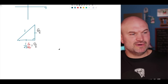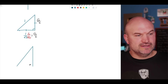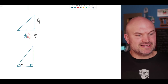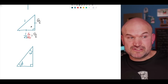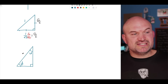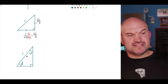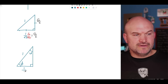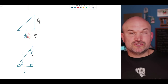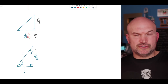Now let's do a quick review of the 30-60-90 triangle when the hypotenuse is also 1. The 45-45-90 is an isosceles right triangle with two equal legs. For the 30-60-90, we refer to the short leg and the long leg. The short leg is always between the 60° and 90° angles. The relationship of the hypotenuse to the short leg is half, so the short leg is 1/2. The long leg equals the short leg times √3, giving √3/2.